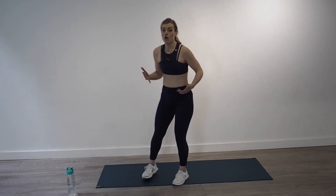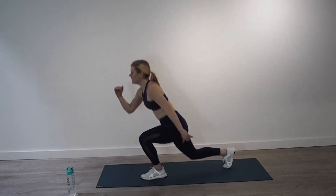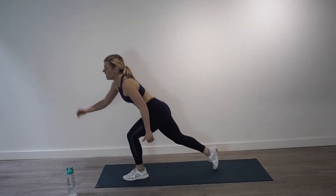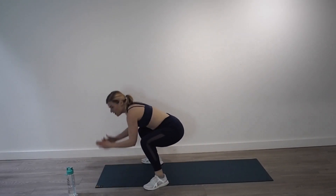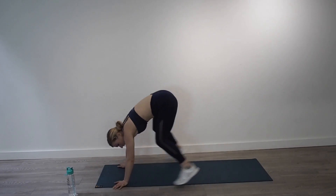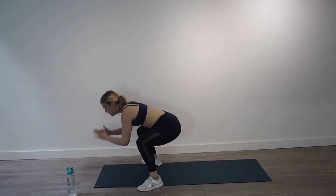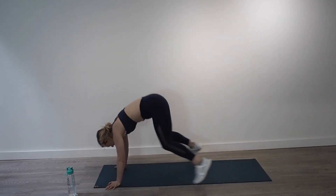Deep breath, five, four, get in that lunge position, three, two, and one. 12 jumping lunges — one, two, three, four, five, drive through the heels, seven, eight, four more, use strong arms, two, and one. On the floor into that plank — 12 plank to squats. Nice and quick, that's ten, nine, keep it up, remember both heels flat on the floor. Six to go, five to go, jump back out, four, three, two, and one.